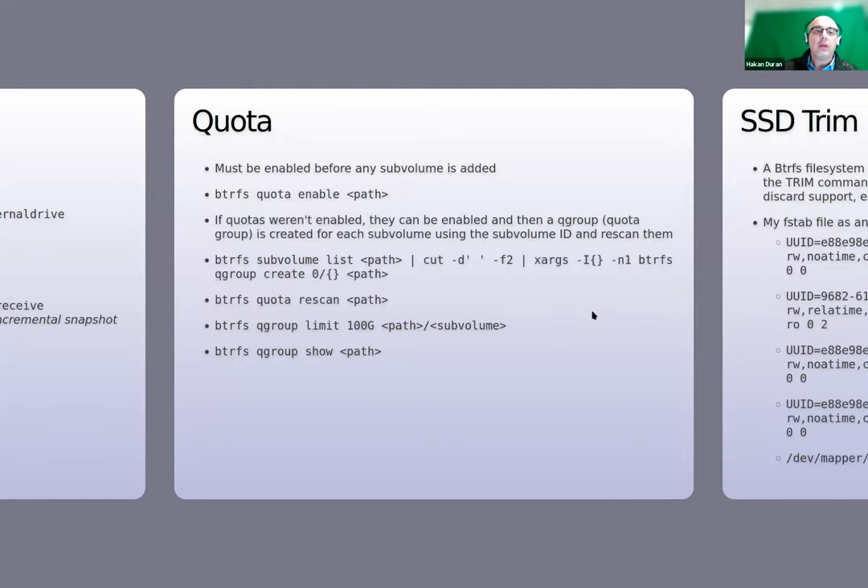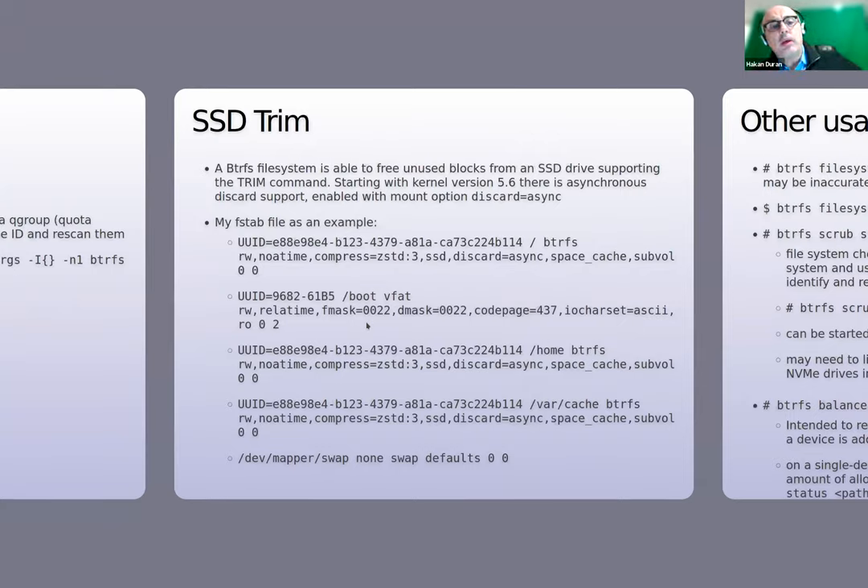Btrfs also has the capability of defining quotas for subvolumes, but they should be defined before the subvolume is created. If quotas weren't enabled at creation, they can be enabled afterward. A quota group (qgroup) is created for each subvolume using the subvolume ID, and then you define the qgroup limits on the qgroup itself.